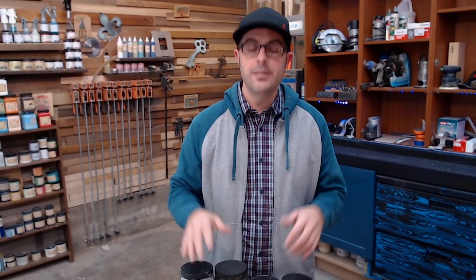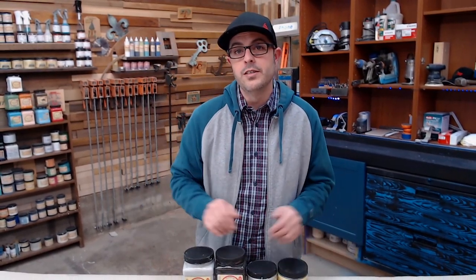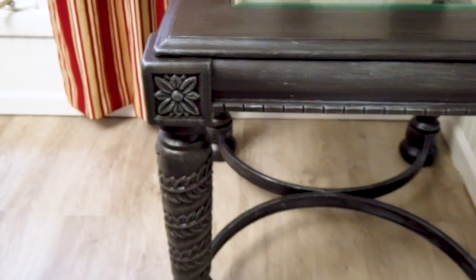Hey, welcome back to Doing It With Jason. I'm Jason, and today I'm going to show you a really easy painting technique using this lovely Dixie Belle paint. Link is down below if you're interested in having some of your own.